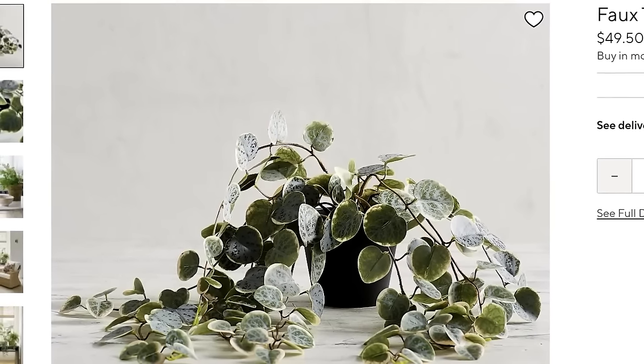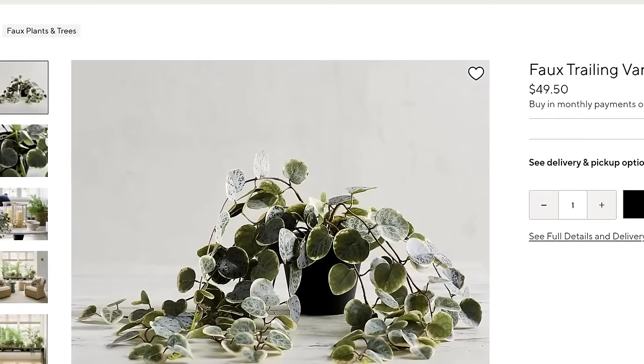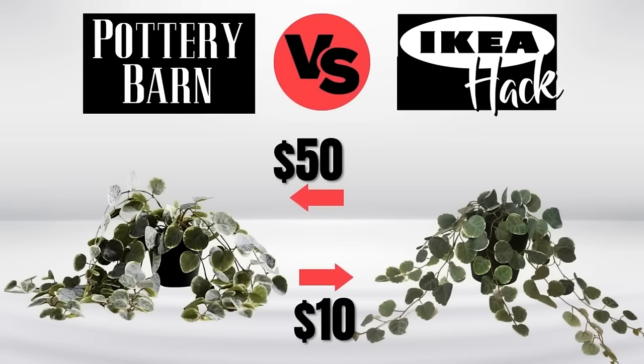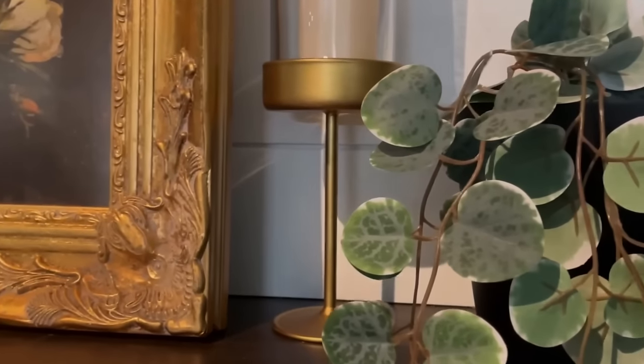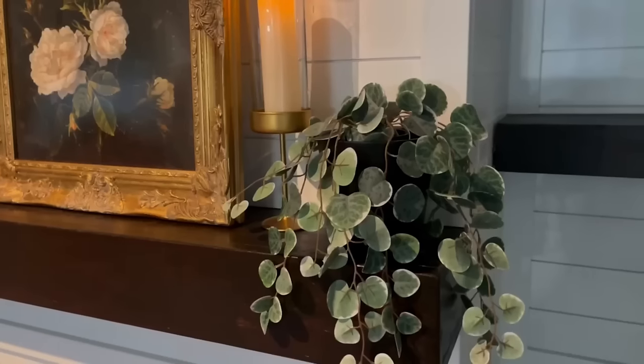Next is a variegated vine plant dupe. Pottery Barn's version is $50; I got my plant from IKEA for about $5 and used the pot (valued at $4) from the previous project's saucer set. It was slightly smaller, so I just overturned a little paper cup, set ours on top, fluffed the leaves, and that was it. About $9 versus $50 — near identical look with basically no effort.